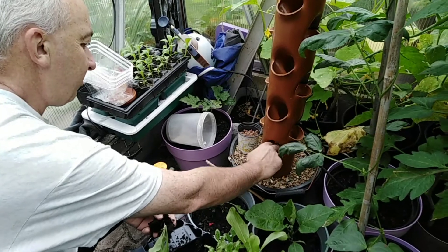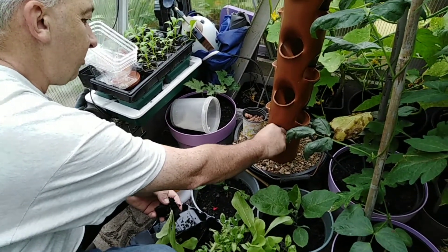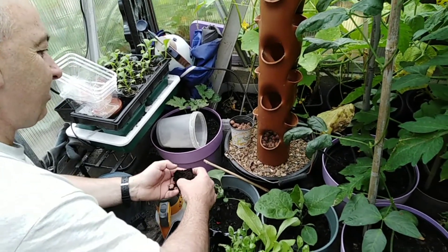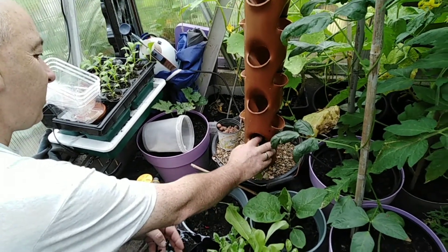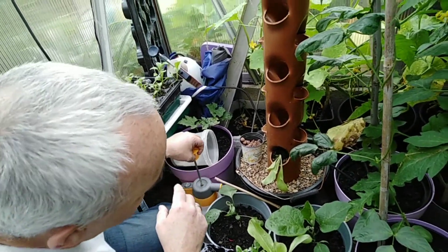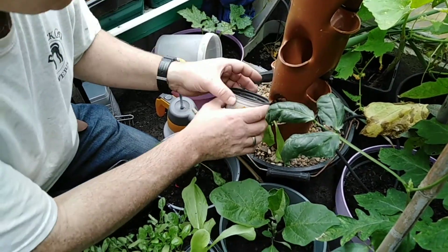Now we're going to try planting salad in our hydroponics. This will be our first time to plant in the hydroponics, so we don't know if it's going to work since it's the first time — but it might work better.